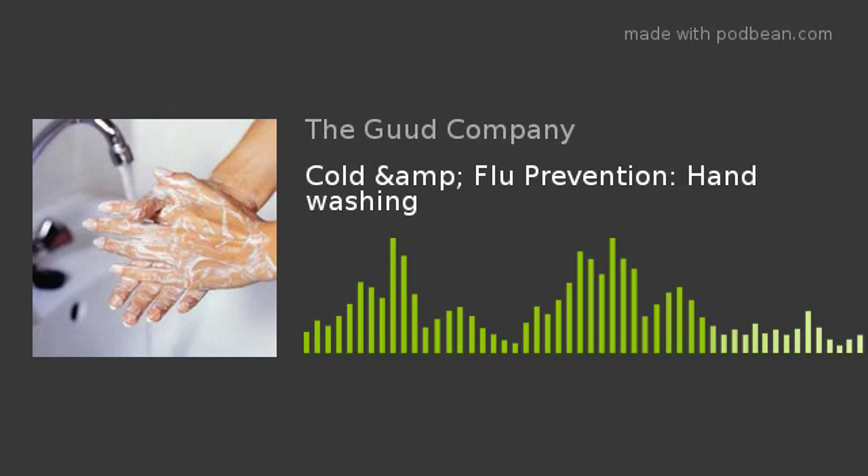Colds, flus — it gets you down. And especially this time of year when we're running, running, running, because we're getting ready for holidays and all the craziness of that, which we're going to talk about next week, it's easy to get yourself run down. So what are some of the simple ways that you can stay well?